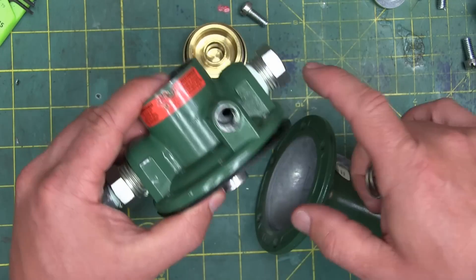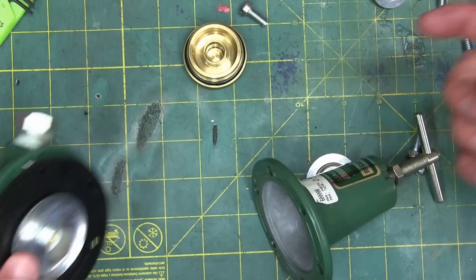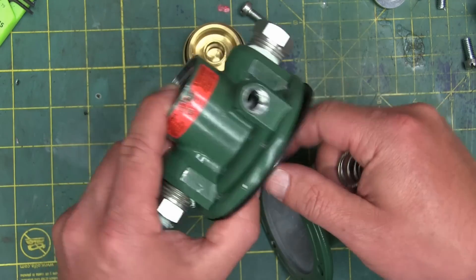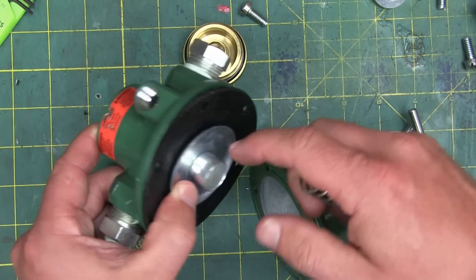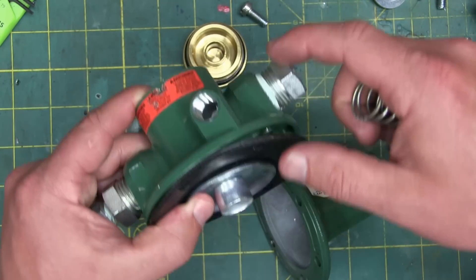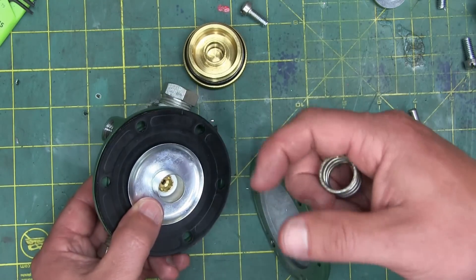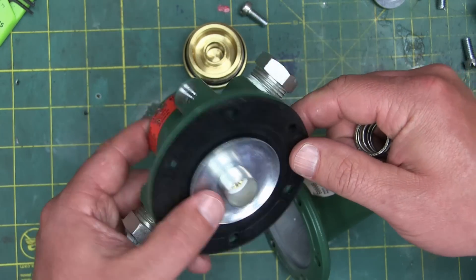Now, what if you didn't get any air out of this even though you cranked it right out? Well, that would be that spring — that big beefy spring — that would have to be broken, because there would be nothing, no force at all, that would allow you to open that poppet valve. So that would be a broken spring. Most of the failure modes of this appear to be that you would get air coming out all the time, and that one failure mode — the big beefy spring breaking — is not very likely.